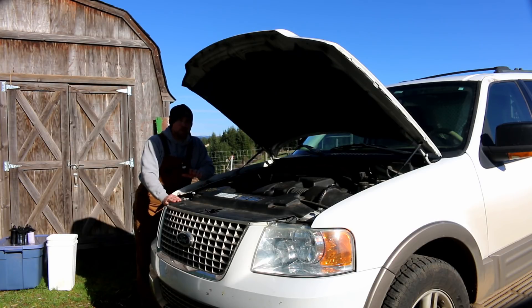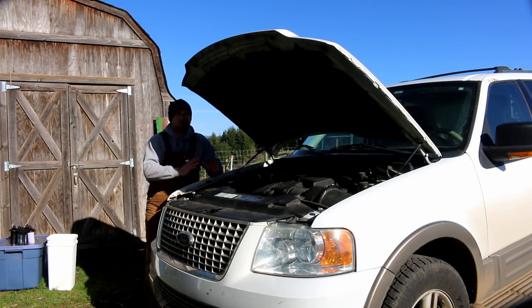Essentially, what was happening: the isolator I had did not work because it's essentially a voltage divider. It took voltage coming from the alternator and divided it across two different batteries, and that led to both batteries not getting enough volts to charge the way they needed to. That's one problem — it's not the only problem.